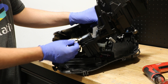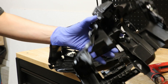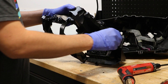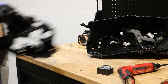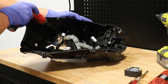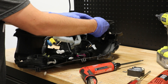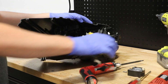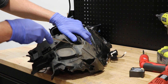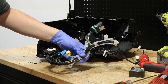There is one wire harness connector on the fan. The fan is connected to the bracket with two T20 Torx screws. There are a couple of T20 Torx screws holding the wire harness to the housing. Next, I will release the main wire harness connector and push it into the light. The wire harness is now free from the light.